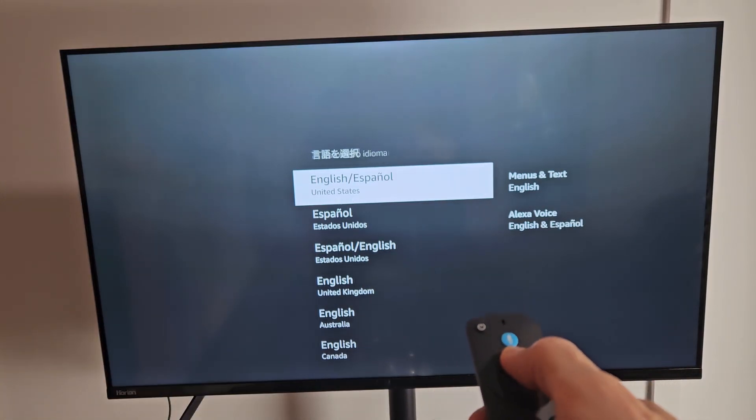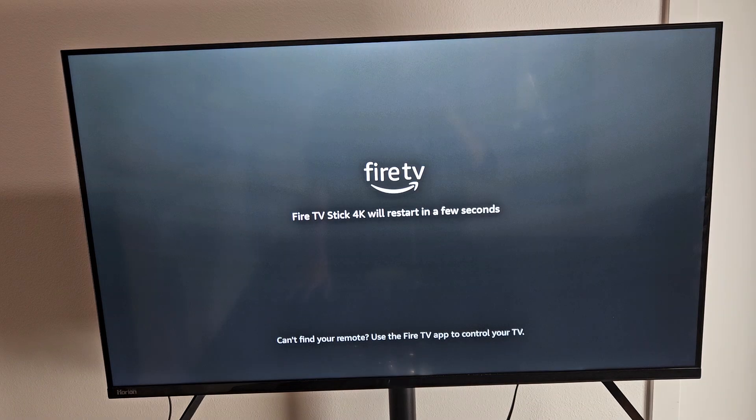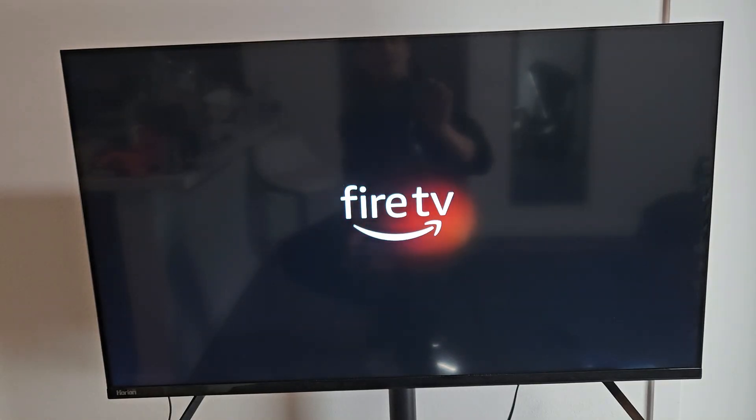From here, go ahead and choose your language. I'm going to go with English. It's restarting now and installing an update — just be patient here.